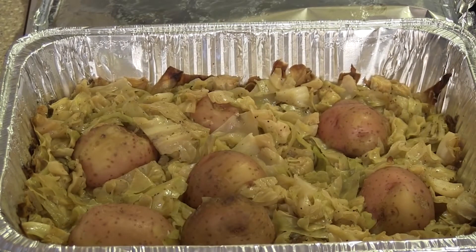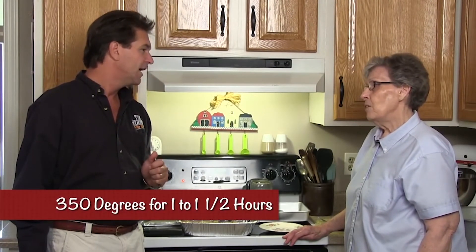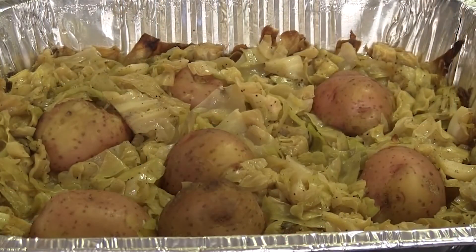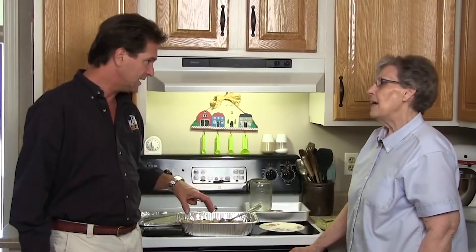What is this wonderful smelling dish right here? That's cabbage cooked in the oven — it makes it easy. It just has salt, pepper, and a little squeezed margarine over it. What temperature do you cook it and how long? 350 degrees, and I cook it for at least an hour, sometimes an hour and a half, covered. My husband likes it crunchy, so we test it every now and then. Just cabbage and potatoes — no water, nothing else.